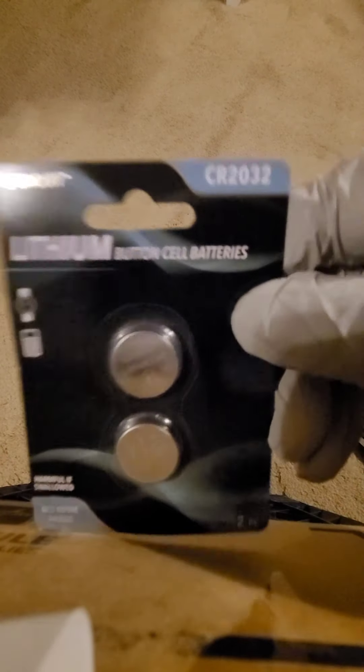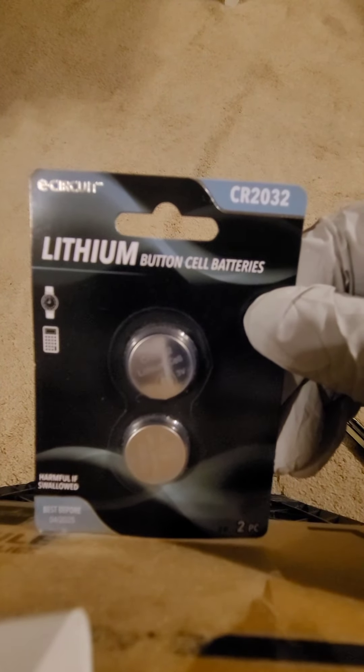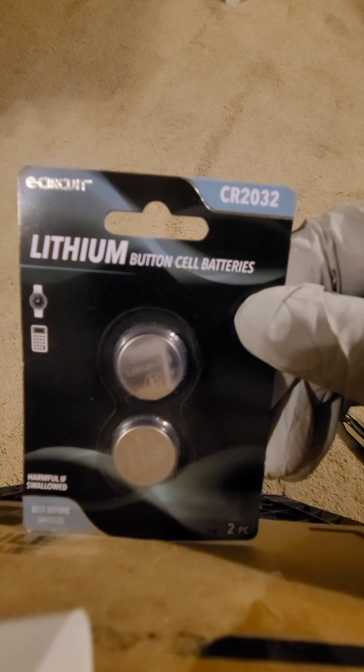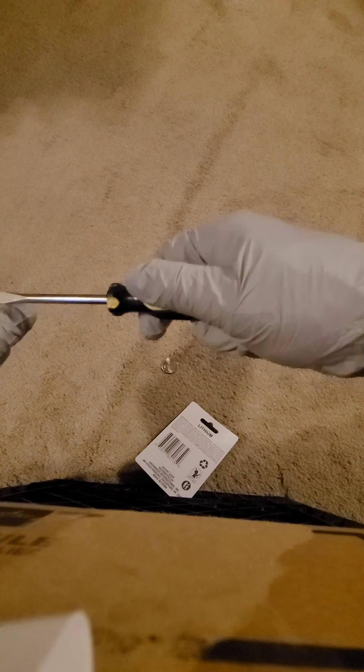I have gloves on because I want the area to remain sterile. I got this screwdriver from Dollar Tree — I didn't feel like driving 20 miles one way, 40 miles total. So I just went to Dollar Tree, got a screwdriver and a quarter. I'm just going to use the screwdriver and stick it in here.